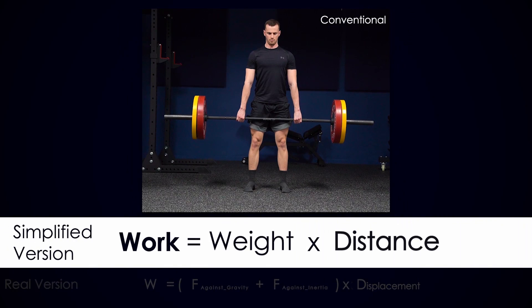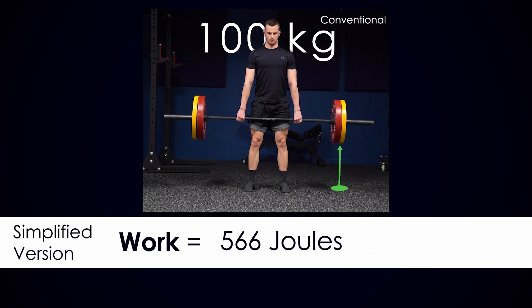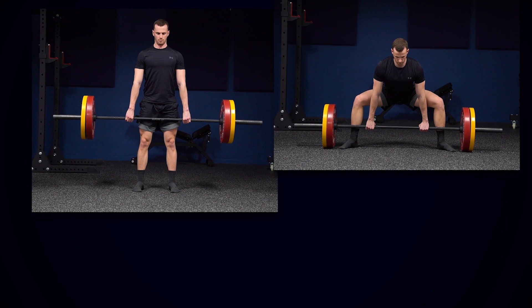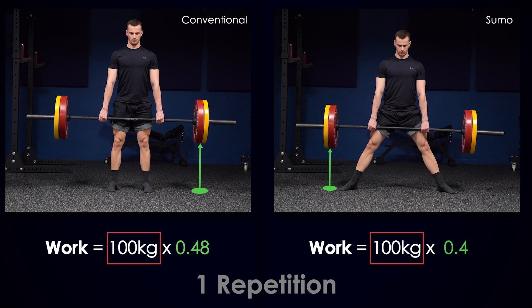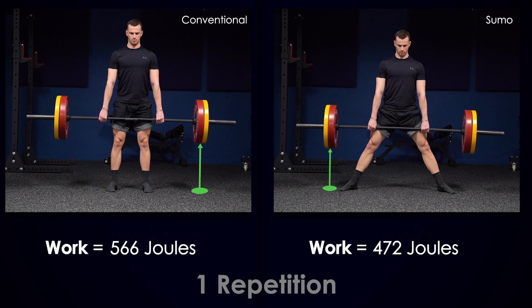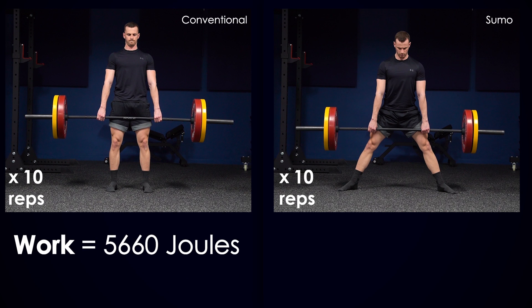When Jeff does a conventional deadlift with 100 kilos, the barbell travels approximately 19 inches, which is 48 centimeters, and he puts 566 joules of work into each rep. However, in a sumo deadlift, the weight travels only 16 inches — approximately 40 centimeters. The range on the sumo is approximately 15 percent less. If Jeff lifts the same 100 kilos for one rep, he will output only 472 joules of work — a huge difference of 15 percent less work per repetition.